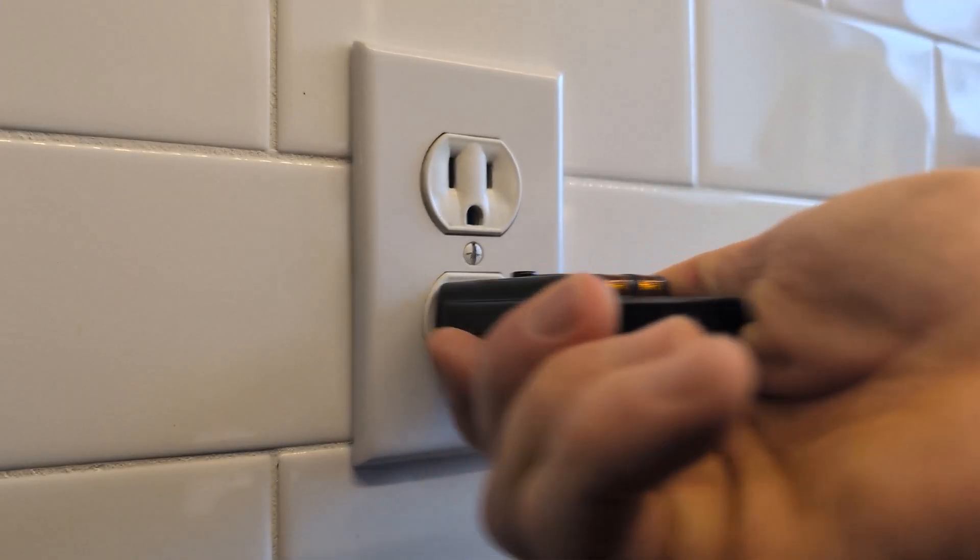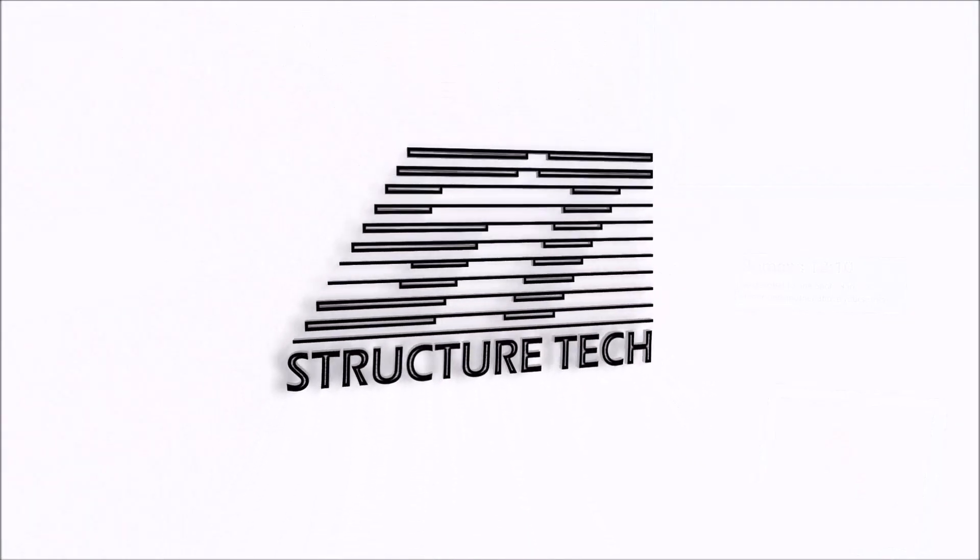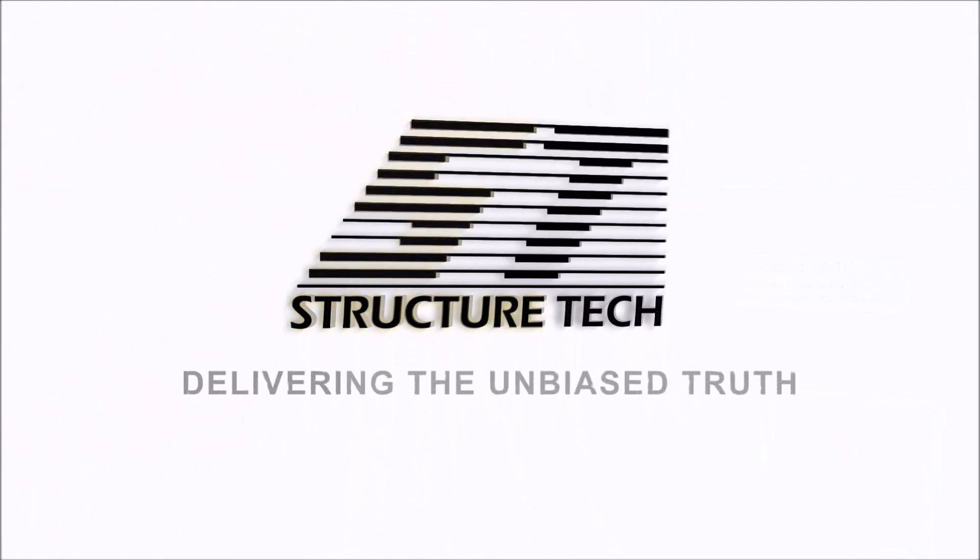Hi, I'm Ruben Saltzman with Structure Tech Home Inspections, and today I'm going to show you how to repair many variations of a loose outlet or switch. Let me start out by saying I should technically be calling this a receptacle — it's the thing that you plug a thing into — but I'm just going to call them outlets. And all of this information applies to switches as well.